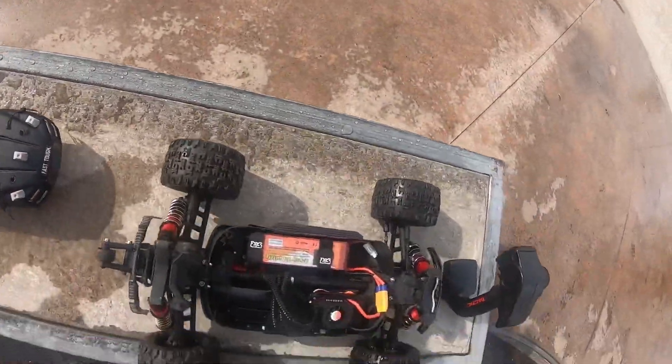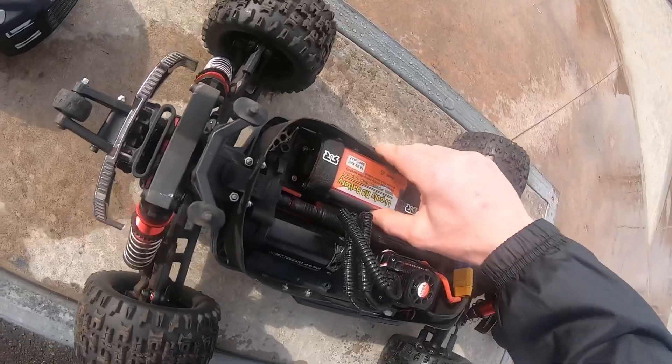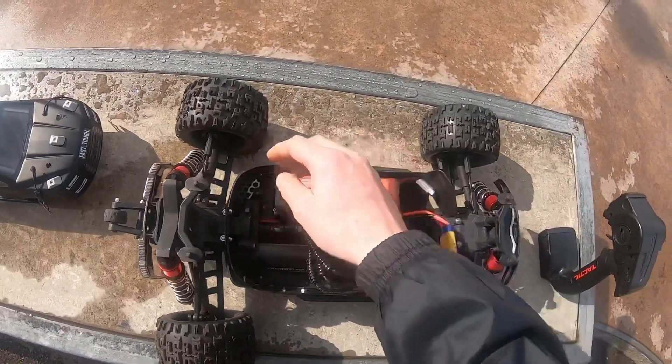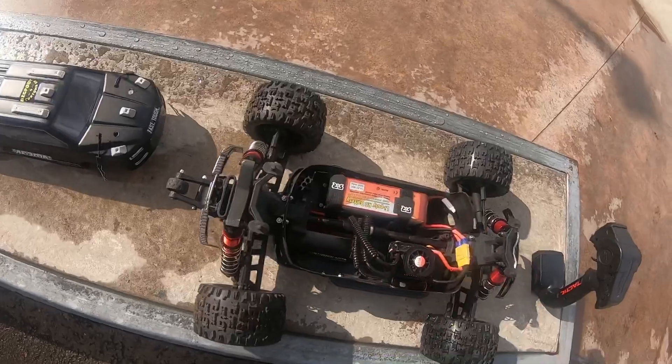So what I've done to it is new bash bar after I snapped it in half. Running on 4S - made a little bracket there so it keeps the 4S battery nice, because the 6S's are a bit longer. This is a 4S but it's a bit shorter and chunkier, so I've made a little bracket for that. I'll be running these because they're a nice battery for the price.